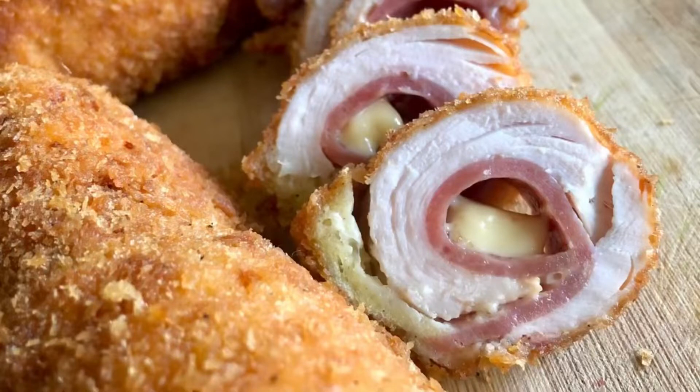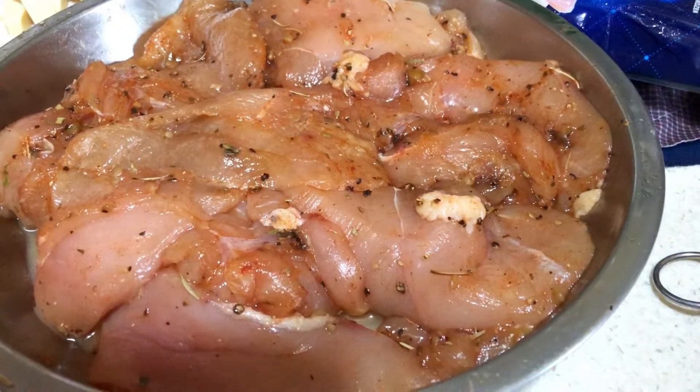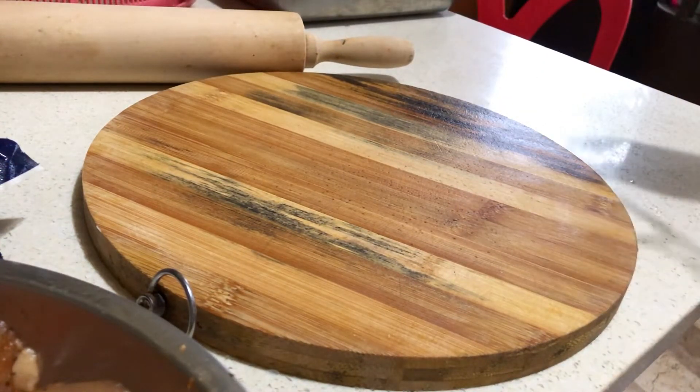In this video, I'll be showing you how I roll my chicken cordon bleu. This is marinated chicken breast. Of course, clean hands, a chopping board, and I also cut clean wraps ahead of time.